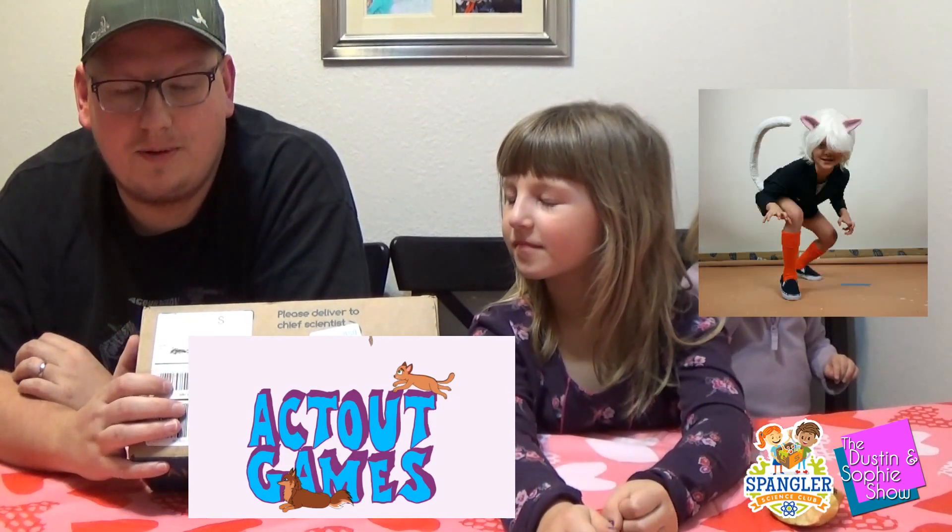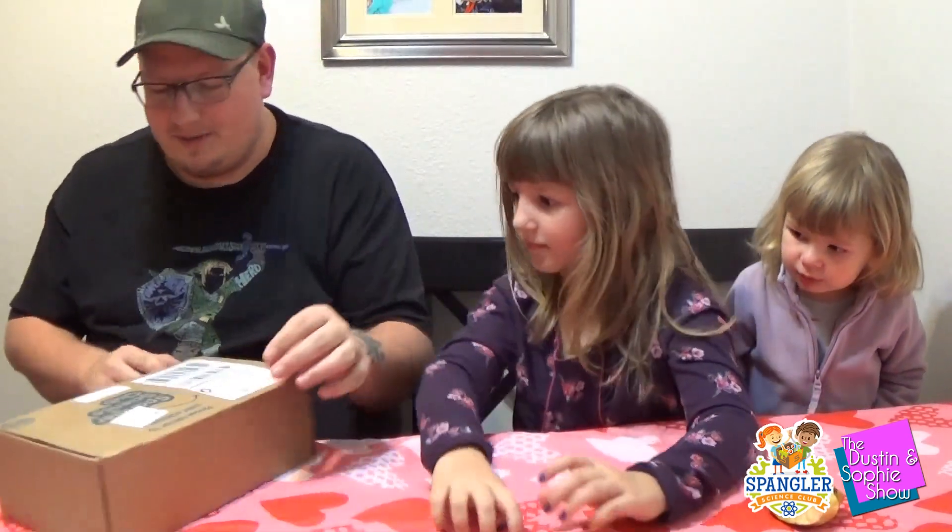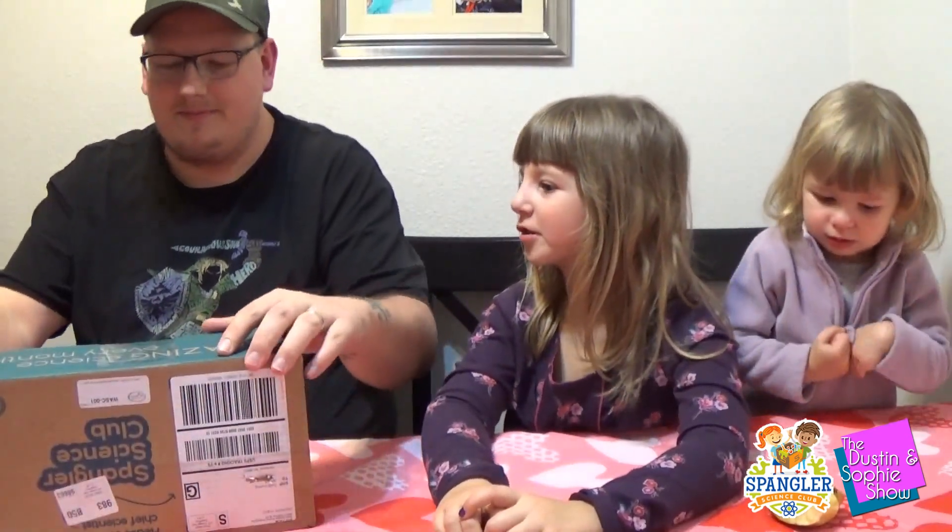So we're gonna get this opened up and show you guys some of the stuff that's in it and do some of the experiments and stuff. Well, pretty much the only experiment.